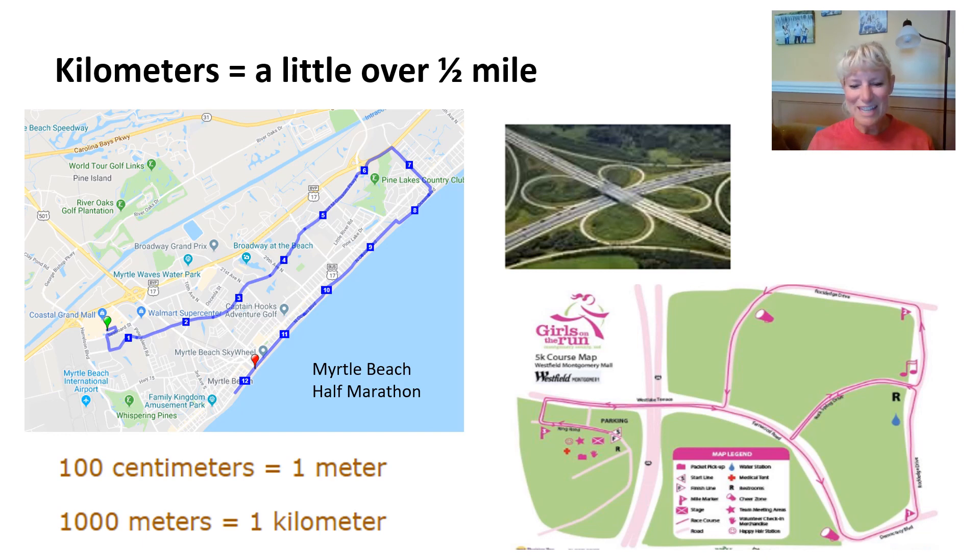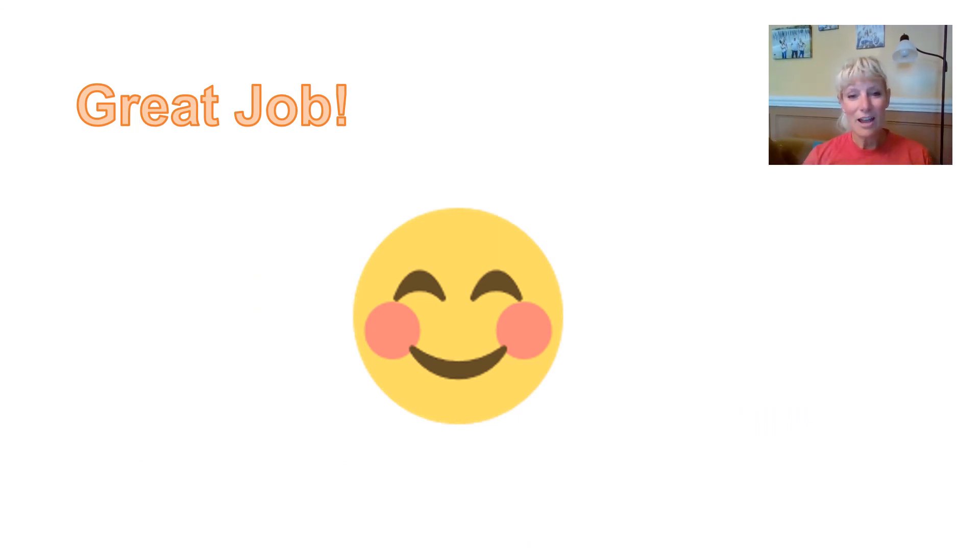Remember that it is 100 centimeters to make a meter, and it is 1,000 meters to make a kilometer. We often think of kilo as 1,000, so a kilometer is 1,000 meters. So: a centimeter is the size of your index finger, a decimeter is the width of your palm, a meter is 100 centimeters, and a kilometer is 1,000 meters and measures our distances. Until next time, bye-bye.